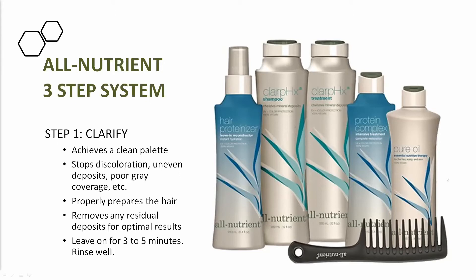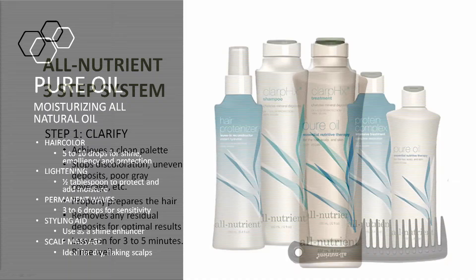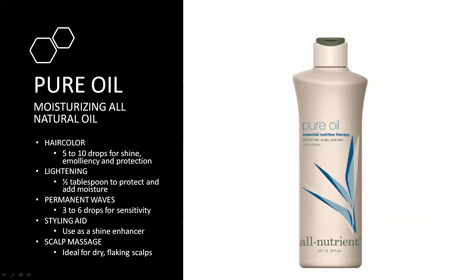The protein complex is the equivalent of your deep conditioner — it restores all the vital nutrition the hair needs. The pure oil is an essential fatty acid-based oil. There are four different kinds of oil. Mineral or essential fatty acid oils are 100% for conditioning; alcohol or silicone-based oils are for styling. Everything has its place. In plain terms, essential fatty acid protects the elasticity of the hair — its ability to stretch. When lightening, you need to avoid overstretching, otherwise it snaps and that's where breakage comes from.